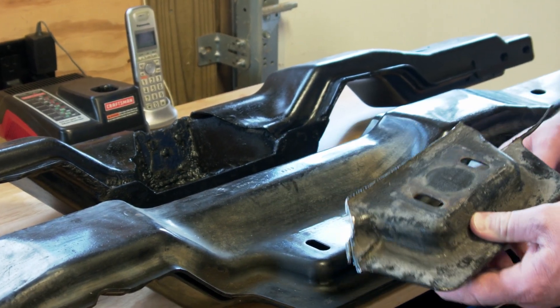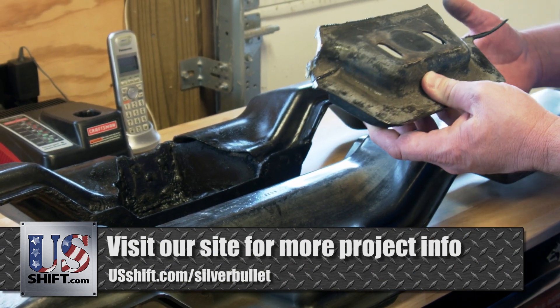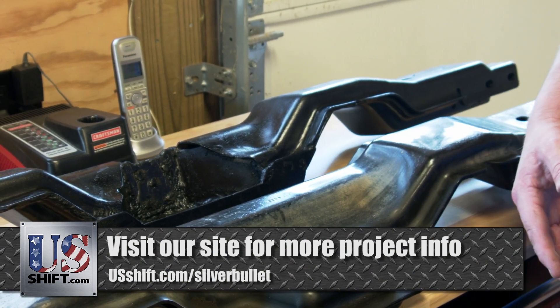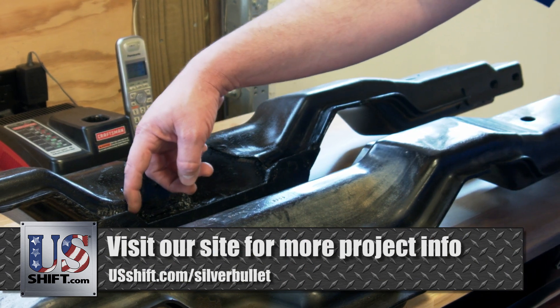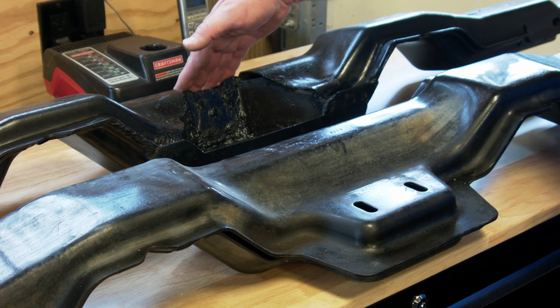Before we could put the new transmission in, we needed to make some modifications to the crossmember to accommodate the 10R80. This meant cutting a notch out of the top center and reinforcing it by welding metal plates into place. We're using a donor crossmember so we can keep the original on hand.